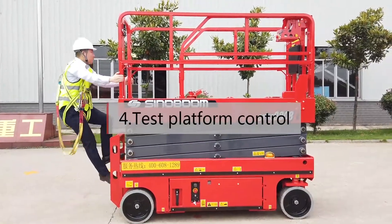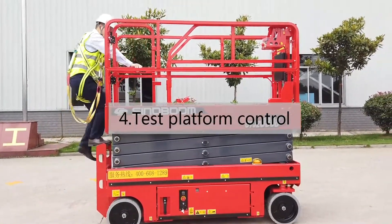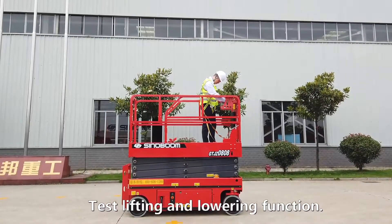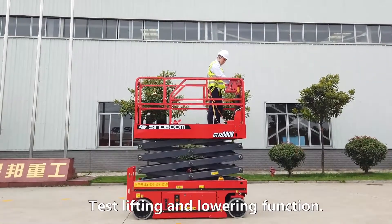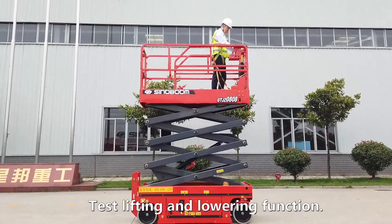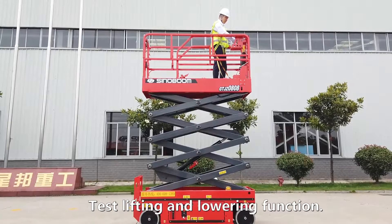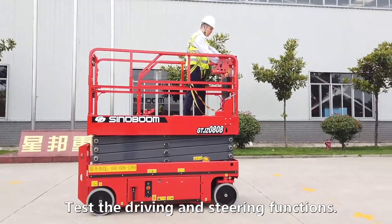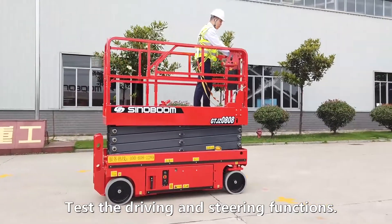Test platform control. Test lifting and lowering function. Test the driving and steering functions.